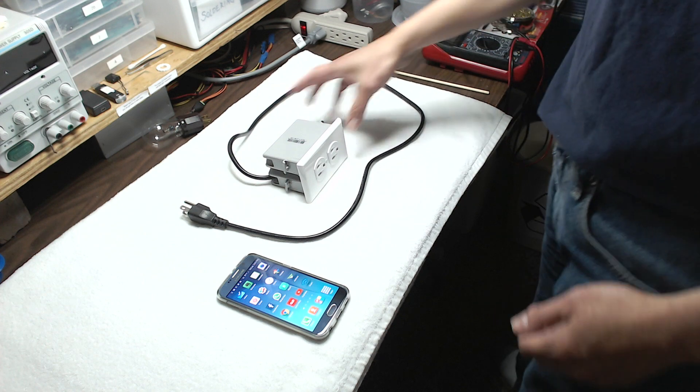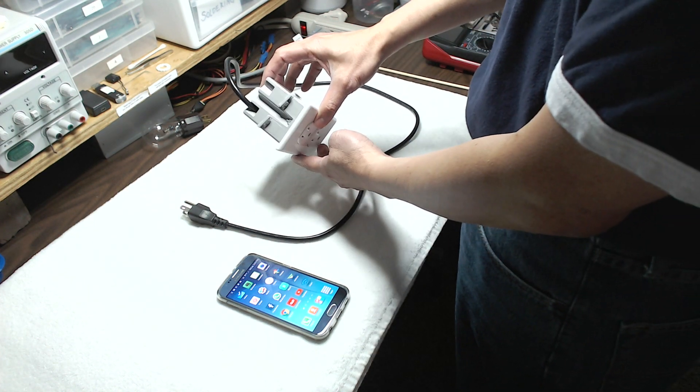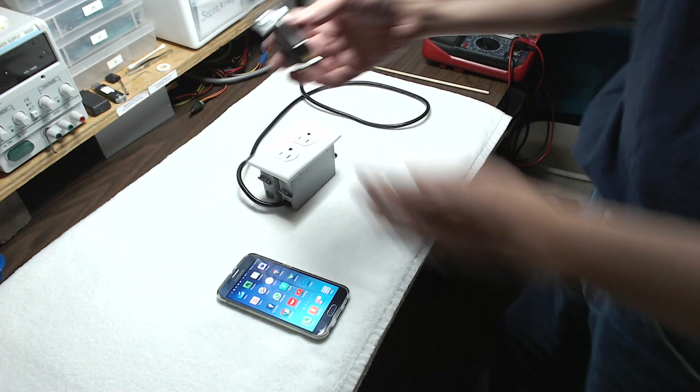Okay guys, demo time. Here's the finished box — no more exposed wires, all the metal pieces are now inside. There's no danger touching the box now. Let's plug it in. You have to plug in the light too.